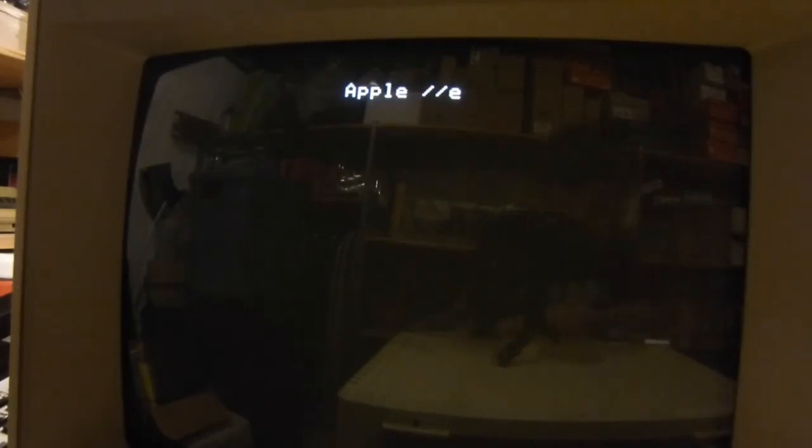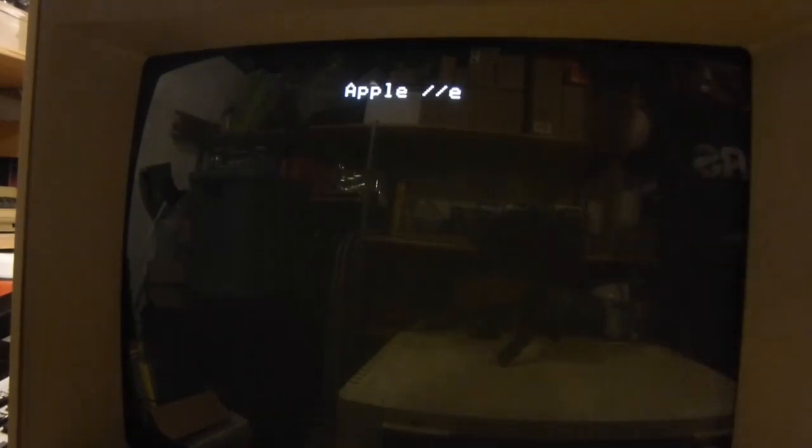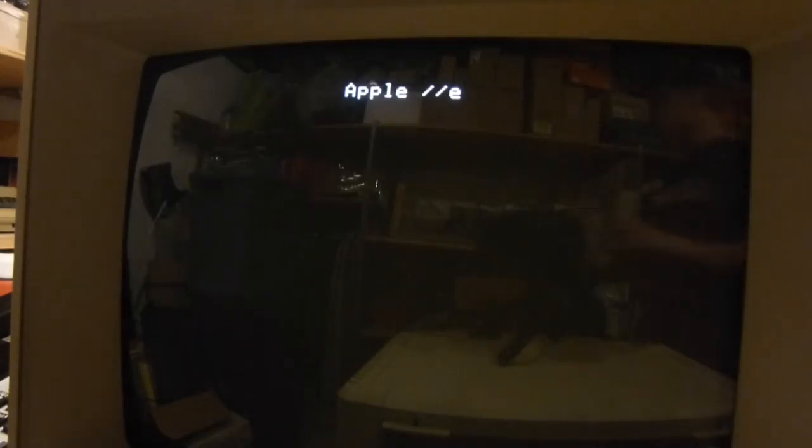Now I'm going to show you some actual software that somebody would have run, because these devices were not just used for gaming. They were also designed as business computers — also used in business or school. They were often used in the education market after Commodore discontinued the PET. The PET was a better education computer, but they discontinued it. So now I'll show you AppleWorks.